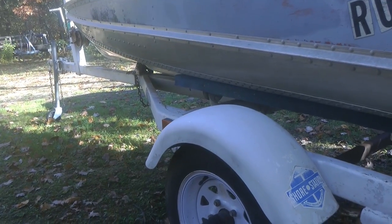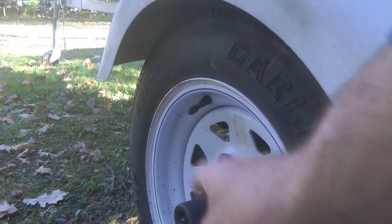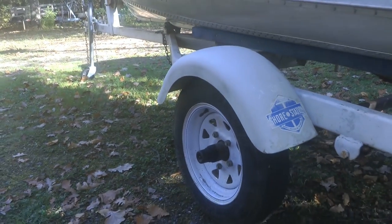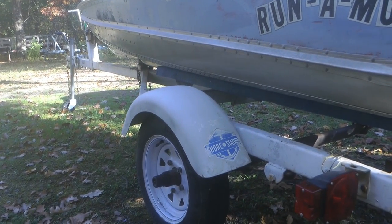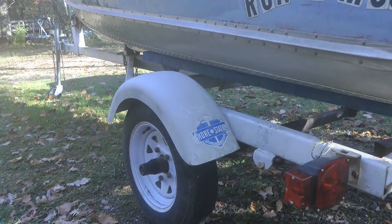When I drove it up here, you always want to just check — don't put your hand on it — but just check it when you stop for gas. Make sure your bearings aren't getting warm. Without a boat, just empty trailer, I didn't have any problems. But as soon as I put this boat on it and took it for a short drive, the bearings on the other side started heating up.